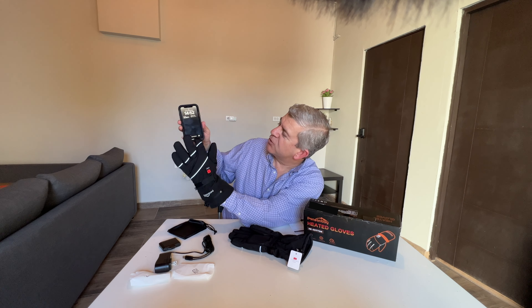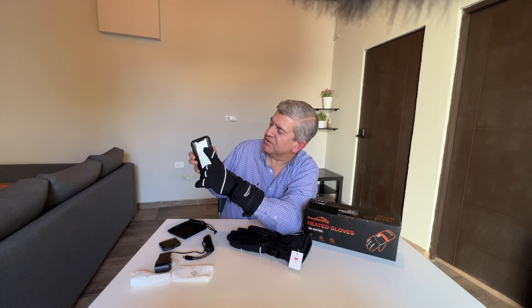This is the way they come. You connect them with this clip so you can hang them anywhere. You get the two batteries to heat the gloves and the charging cable so you can charge both batteries at the same time.